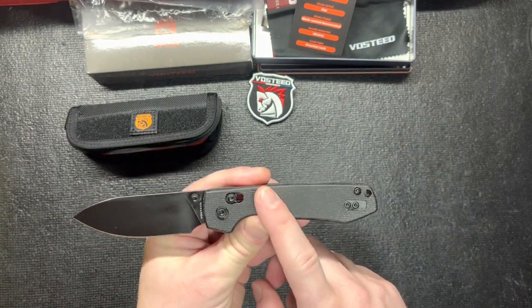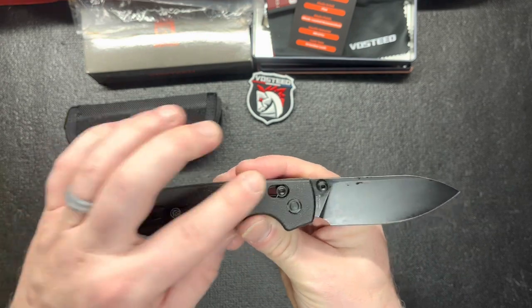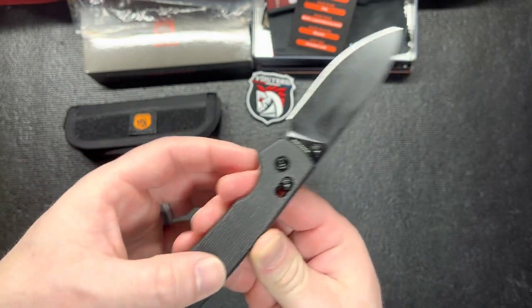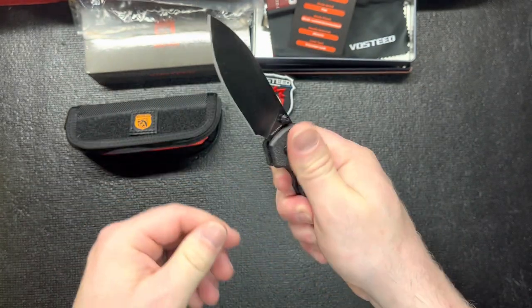I will probably get one just like this except Button Lock with the Green Micarta. This one is Black Micarta. It's pretty smooth — not bad, feels pretty good. It almost doesn't feel like Micarta though, kind of. It's pretty smooth, almost feels like G10 in a way, but it's not. Feels good though, I like it.